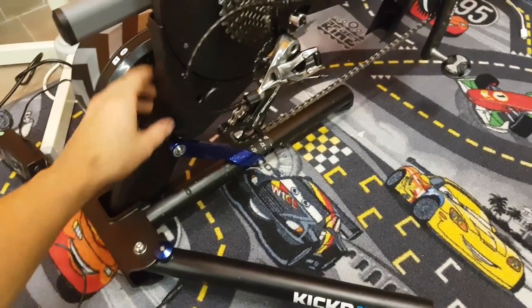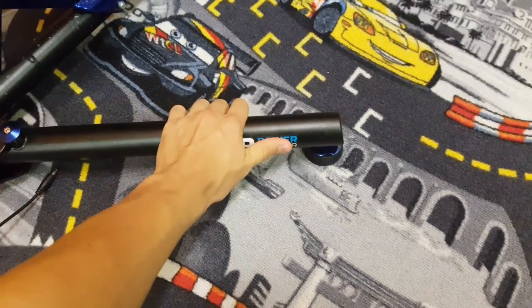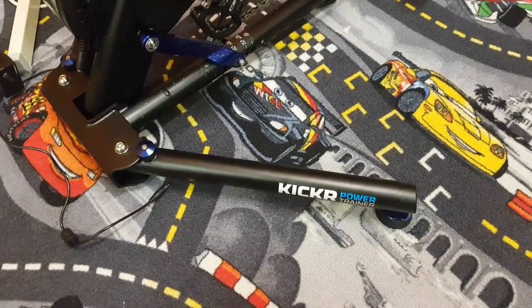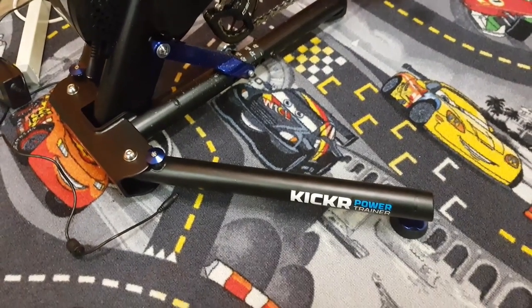The whole body or chassis is made of steel tubing, so it's very sturdy and quite light as well — not super heavy — but despite this, after a short ride I can state that it's super stable. Definitely an excellent design.